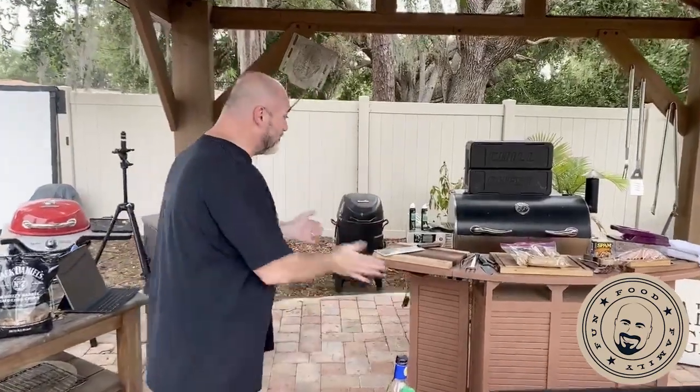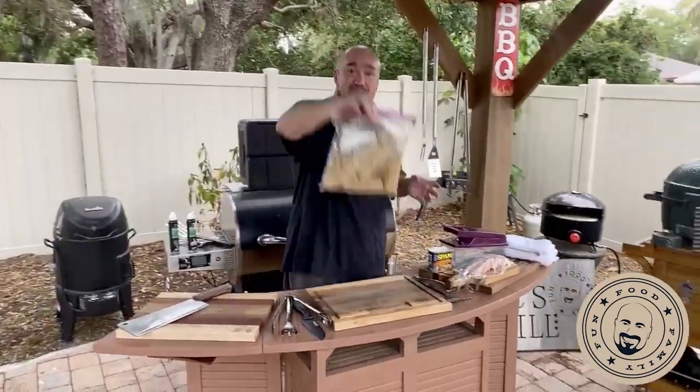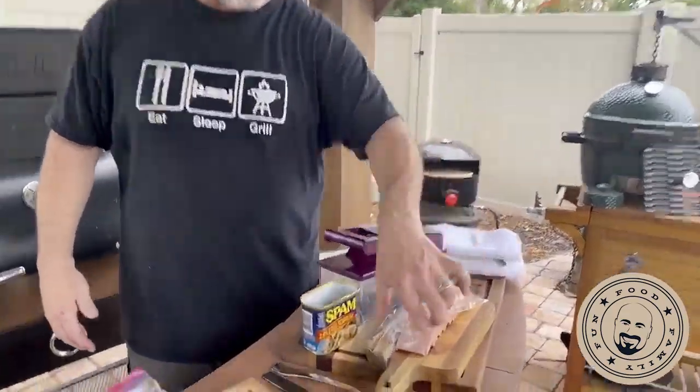We're doing a couple of side dishes today as well. We've got some corn — corn doesn't have to be boring. Throw it in a zip-lock bag with a little buttermilk, some pepper flakes, some garlic, and some olive oil. Just toss it all around and we're going to put it down on the Blackstone.